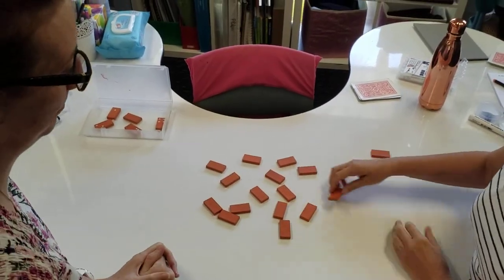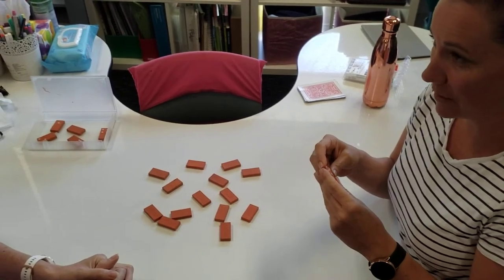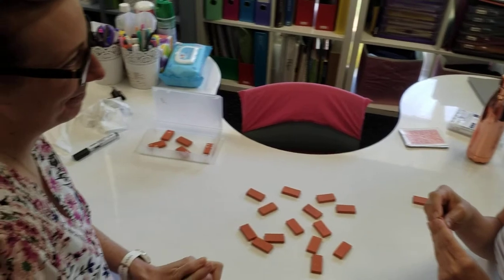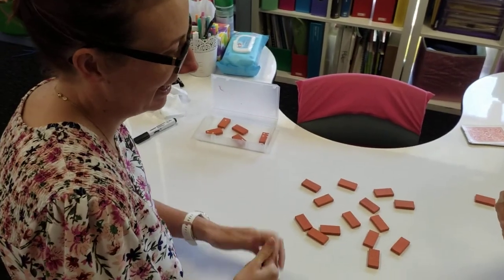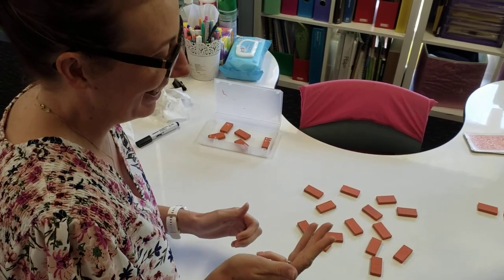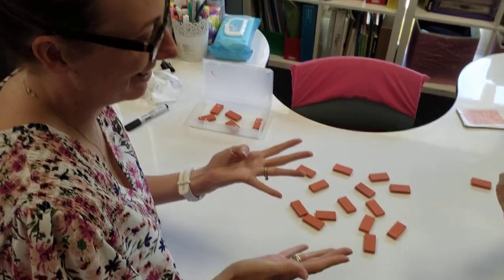Okay, my turn. All right, Mrs. Orem, I have four dots on one side and five dots on the other. How many dots do I have all together? One, two, three, four and five more. One, two, three, four, five. So I'm going to count them all together.